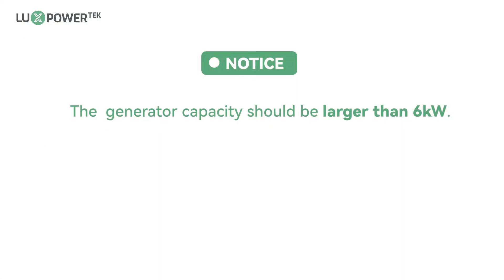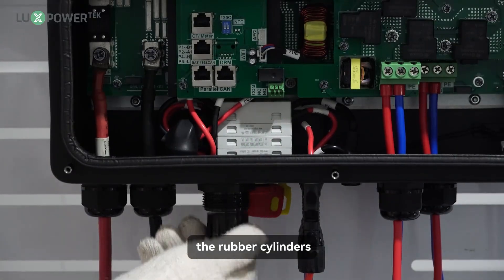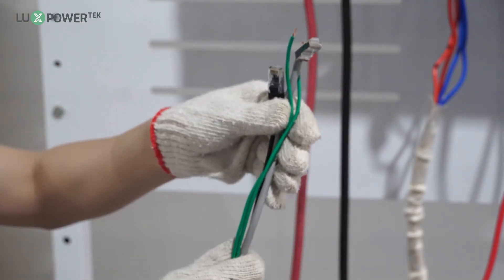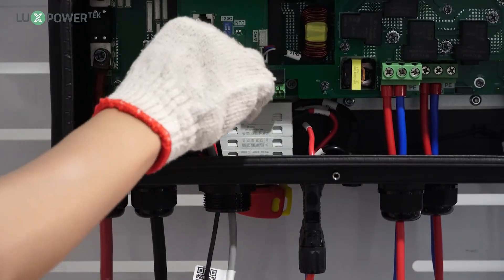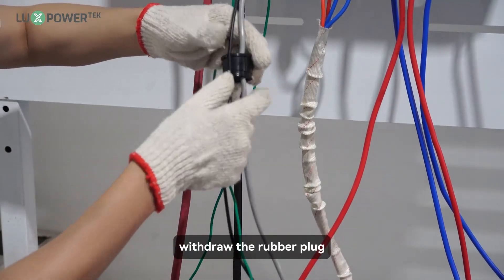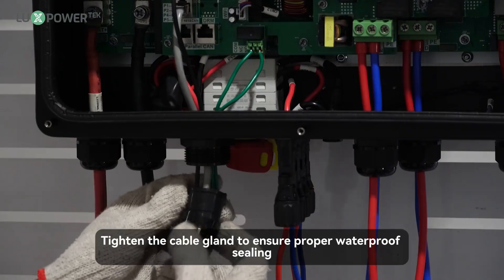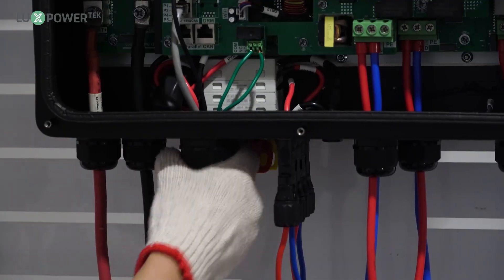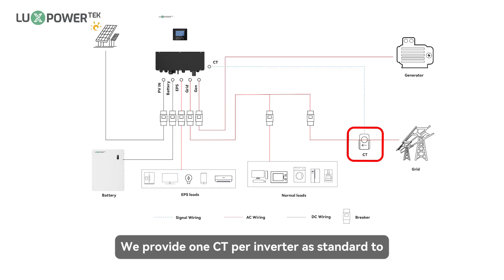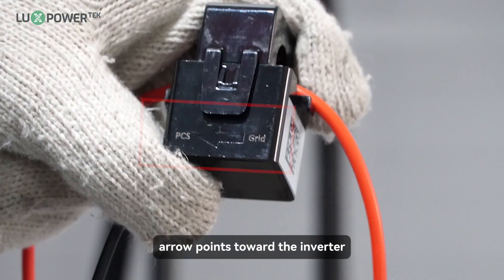Notice: the generator capacity should be larger than 6 kW. Step 1: Disassemble the port cover and take out the rubber cylinders. Step 2: Route the cables through the cable seal and make sure the battery communication cable is routed to the INVCAN side. Step 4: Plug in the CT and battery communication cable. Connect to the dry contact terminal for remote start. Step 3: After introducing the accessories, withdraw the rubber plug, then squeeze the battery and CT communication cable and dry contact wires into it. Step 5: Tighten the cable gland to ensure proper waterproof sealing. Clamp the CT's sensing port or meter onto the service entrance inside or near the main service panel. We provide 1 CT per inverter as standard to measure the power input from or output to the grid. Clamp the CT onto the live wire and ensure the CT arrow points toward the inverter.